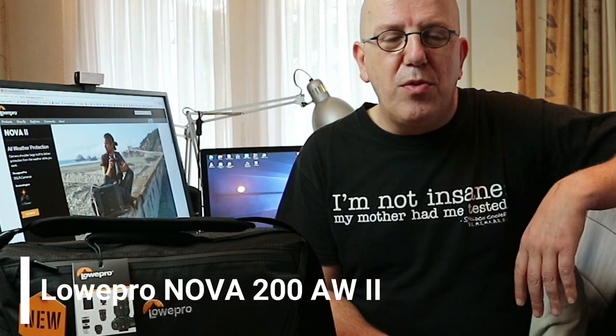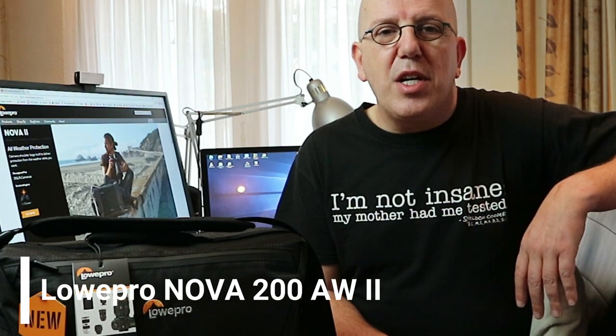Hey guys and welcome back to a brand new gear review. If you're into photography then you obviously have a camera and possibly even more than one, and it's most likely that you've got a bunch of lenses lying around as well. That stuff is expensive so you want to have it protected against the elements, and for that reason we're going to be diving into a full review of the Lowepro Nova 200 AW2 all-weather model to see if it's a suitable choice for your gear.